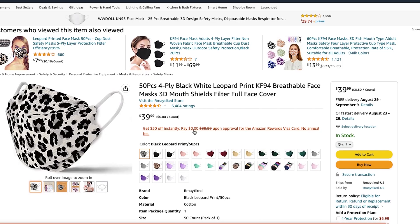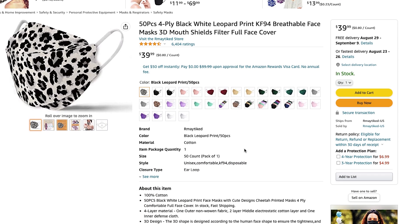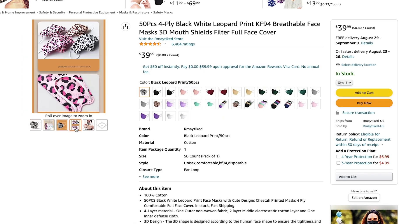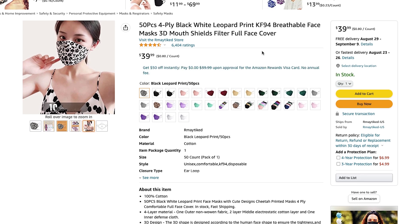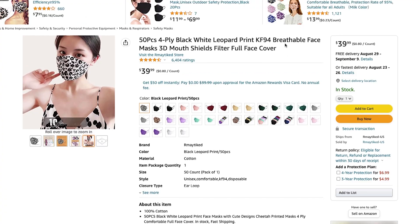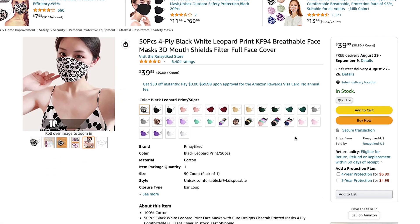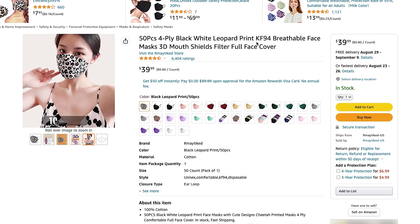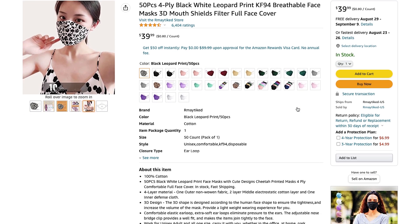As you can see from the title of the listing, they claim to be KF94, which is very deceiving since these are not KF94s. On the packaging, they say that they are a KF94 version and they also say to follow the GB2626-2019 standard, which is for KN95s. These are also made in China, and as you guys know, all KF94s are only made in Korea. So overall, this is a very deceiving listing.